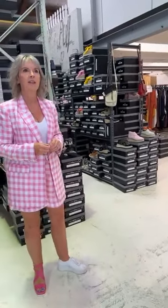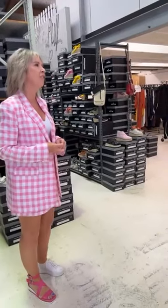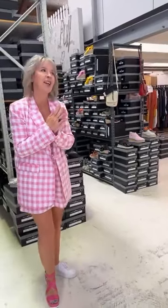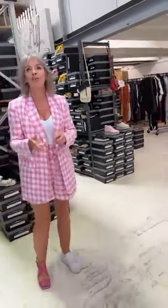Adele says she loves her orange Goddess slides and gets compliments wherever she goes. Thanks for sharing, Andrea. So we've got one more outfit of the day.